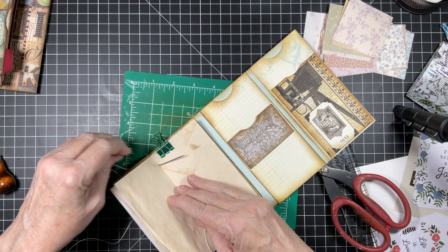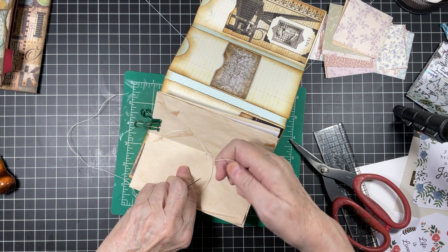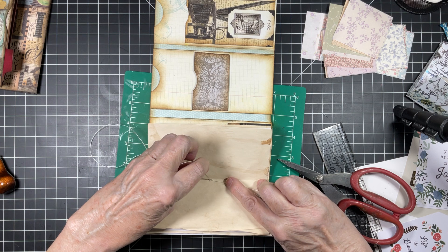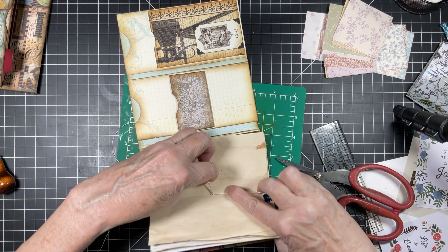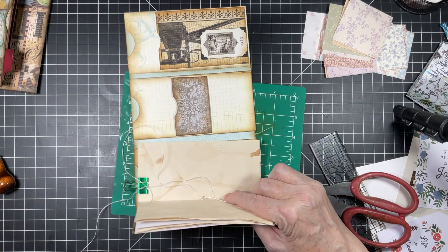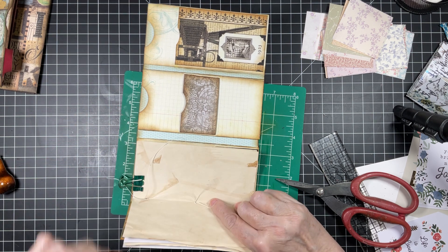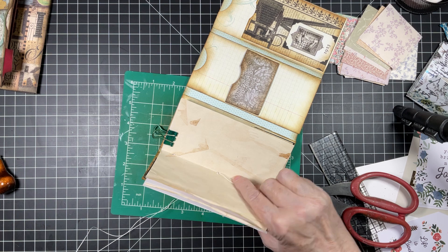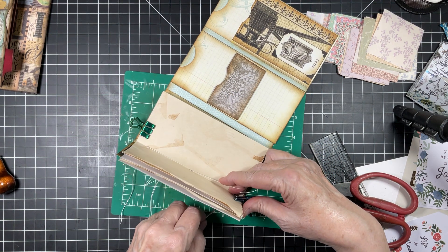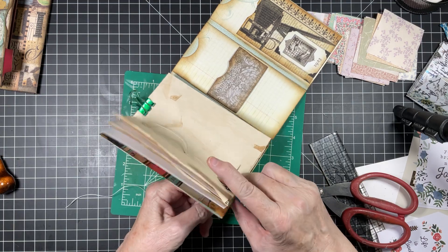Then we are going to come up to the top and in through the top, holding our thread to make sure we don't lose it. Then I like to come back out the center — I know some people will go out the very bottom, but I like to come back out the center — making sure you don't split your thread. Then I go in the bottom. Super easy, super fast — I don't even think this is taking 60 seconds.